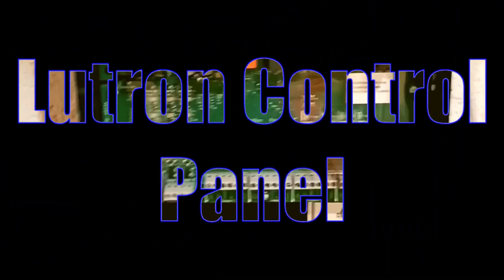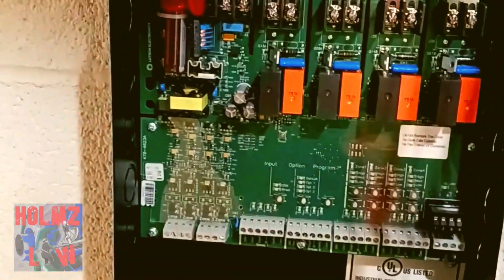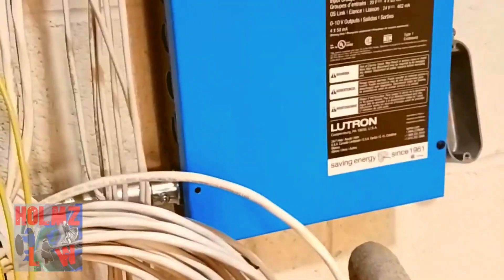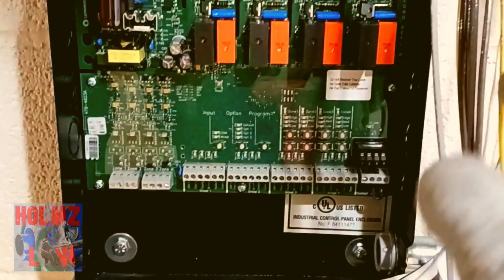I'm going to give you a brief explanation on how this basically works and how we wired it. We have two panels here which gives us eight zones. We're going to be controlling two separate bathrooms with these panels — one bathroom and the other bathroom, basically men's and women's.